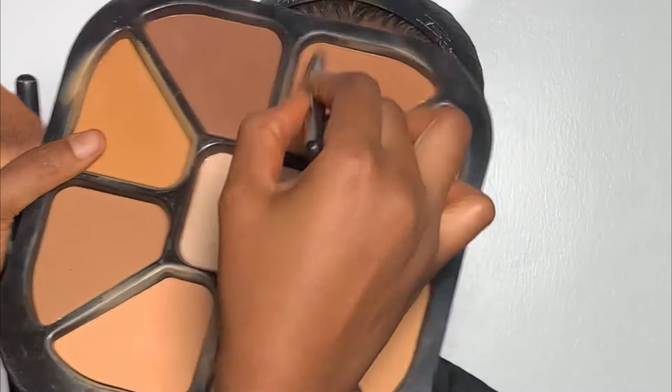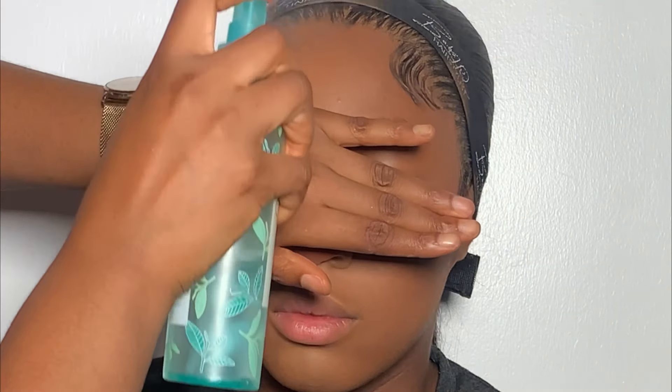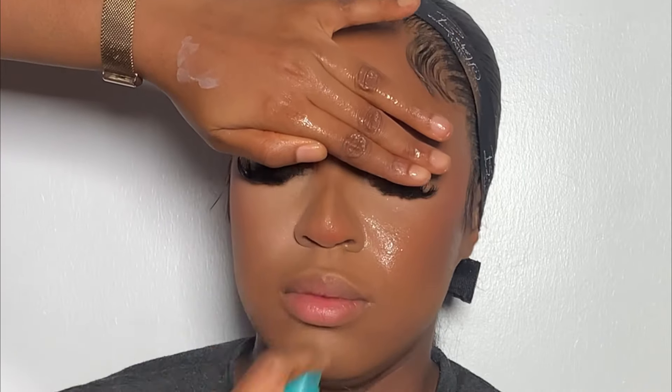To contour her nose, I'm going to be mixing two shades because I really do not want the nose to be very dark. After that, I used my powder brush to blend everything together. After blending, I sprayed the face — this gives a smooth-like finish and helps reduce brightness. After spraying, I allowed it to dry, then went ahead to bake with this miracle setting powder.